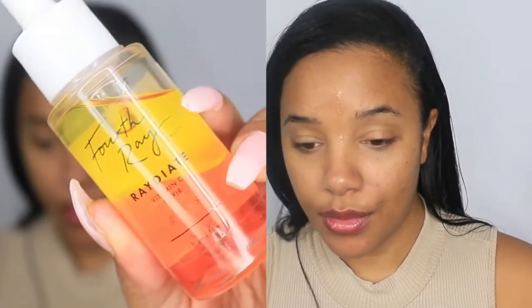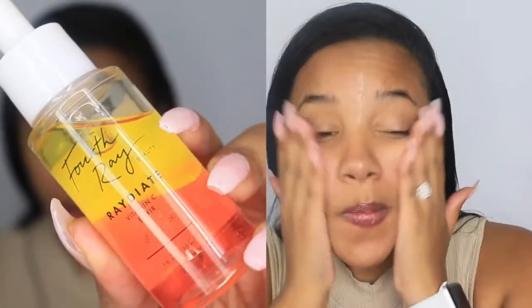I'm starting off by prepping my face using my Fourth Ray Beauty rose milk to moisturize. I know it looks a little suspect, but I'm using this so I have a nice smooth, hydrated base before adding any type of foundation. This is really important — a lot of people tend to skip this step, especially when putting foundation on your face.